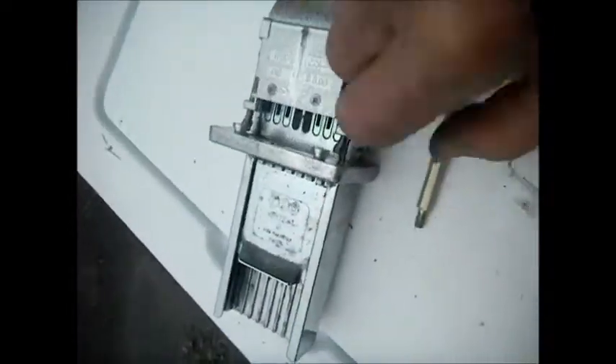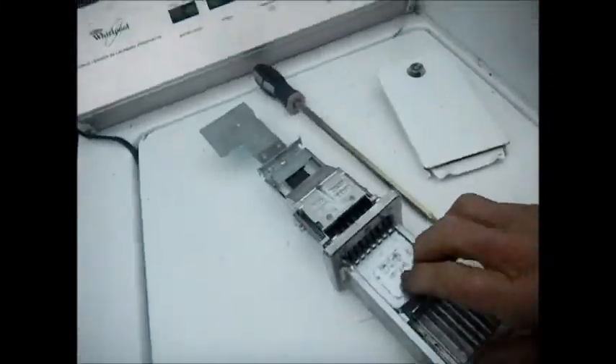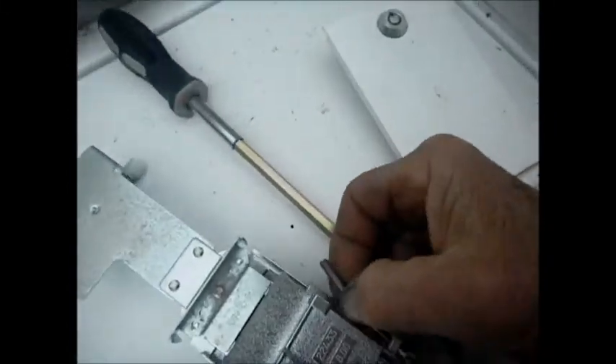So you lift up on this — you can see these have a sort of slot on them. You lift up and pull it out. What we can see is basically the springs have broken. The springs are not attached.